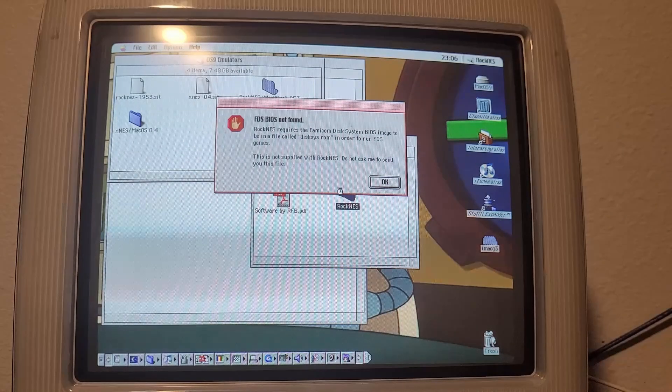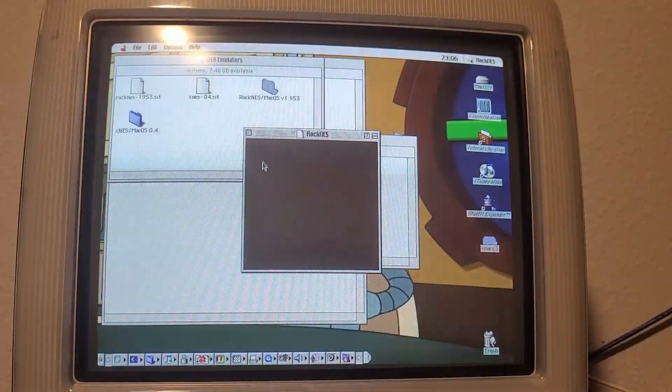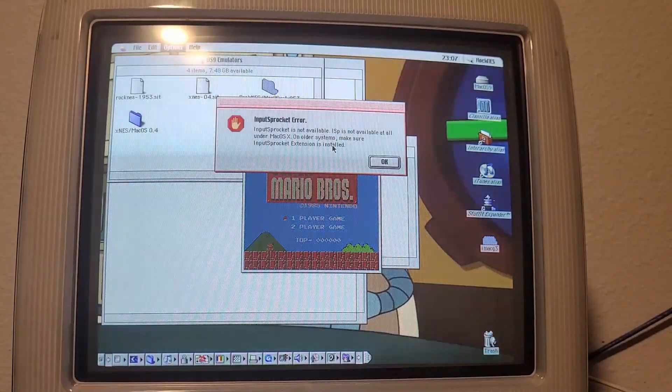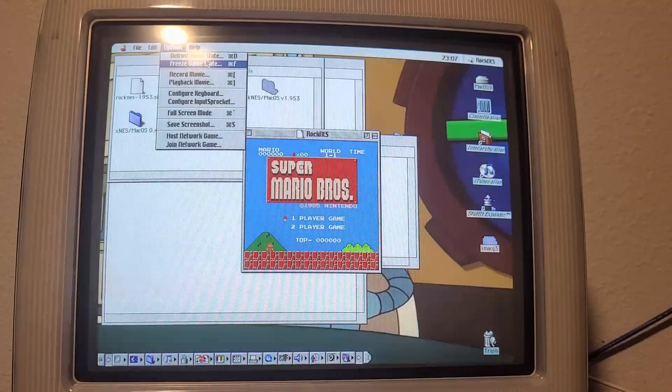RockNES requires the Famicom Disk System BIOS image to run FDS games. I'm not running FDS games, so that won't be a problem. Mario Bros — okay, so far it looks pretty good. We do have more options, including network games. We've got recording gameplay, keyboard, Input Sprocket — not available at all under Mac OS X. On older systems, make sure the Input Sprocket extension is installed. There's also a freeze/defrost game state option. That is cheesy AF.